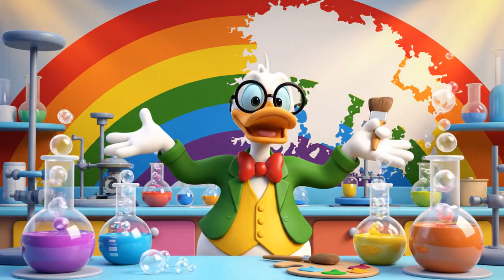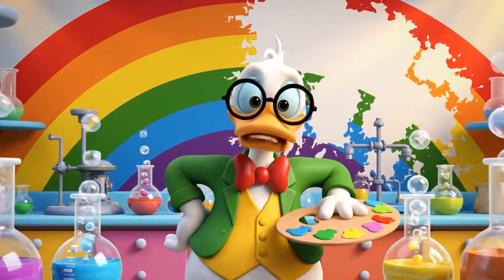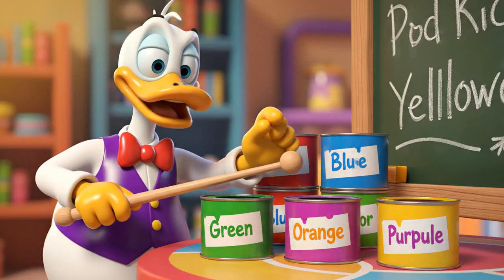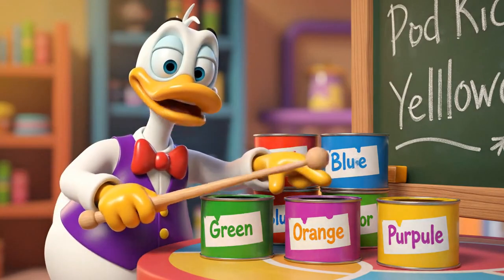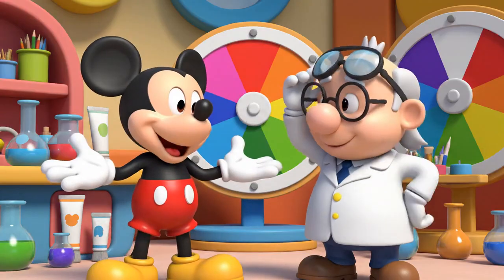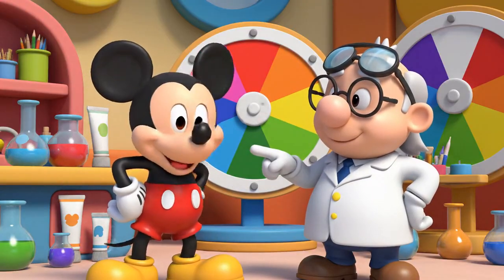Oh dear, I need to finish this mural for the science fair, but I'm out of paint! I ran out of green, orange, and purple. I only have red, blue, and yellow left. Don't worry, professor — we can help you mix those primary colors to find the missing ones.